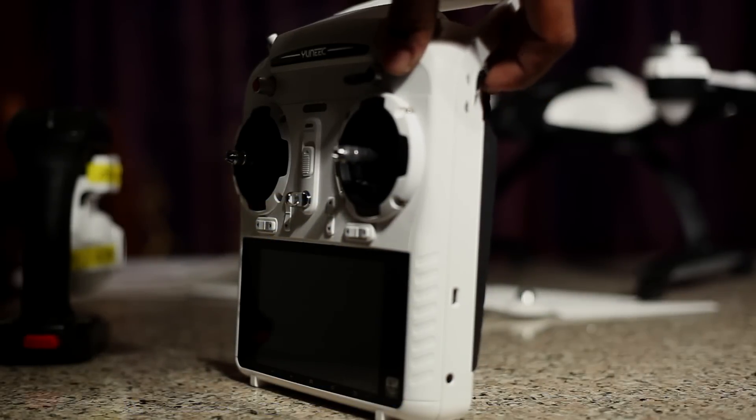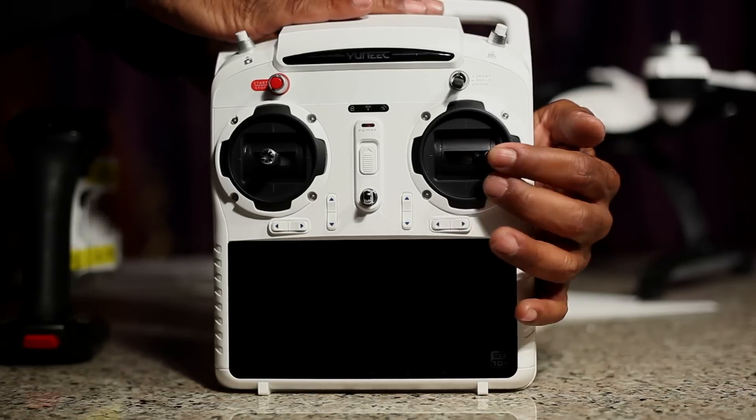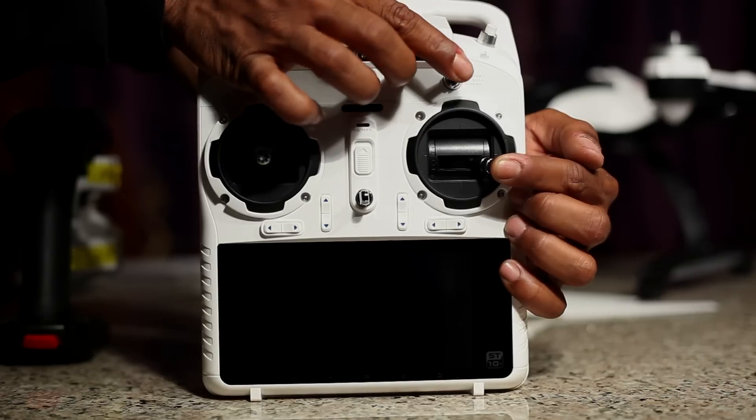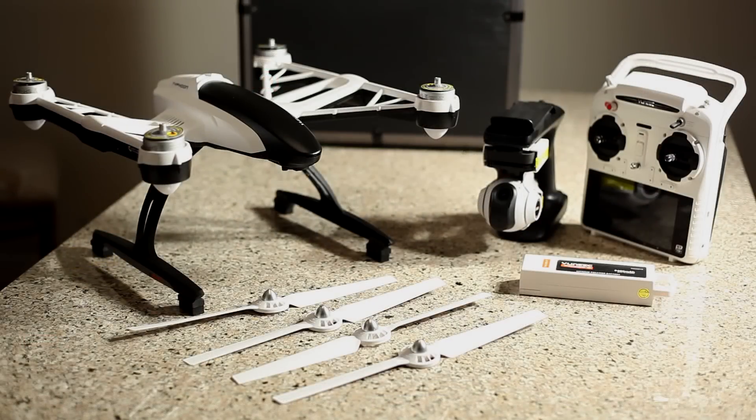Tip number two: if you turn the right stick on the side of the S10 — the turtle and rabbit mode switch — all the way up to rabbit, then hold the right joystick all the way to the right and toggle the toggle switch four times up and down, you will enter manual mode. Be aware that you will disable all GPS and satellites. In manual mode the drone is much more maneuverable, nimble, and faster. The yaw rate remains the same at 65 degrees a second, but your forward, backward, and side-to-side angles and elevation rate are all increased. Keep in mind GPS is lost, so maintain line of sight — there is no home mode in manual mode.